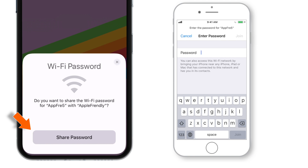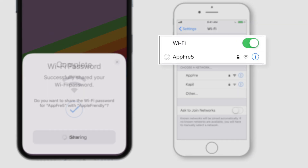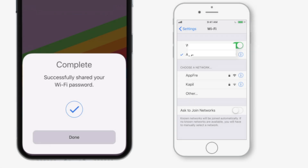Now hit Share Password. You'll see that your friend's iPhone is now connected to your Wi-Fi network automatically, and you can hit Done on your iPhone to close the message.